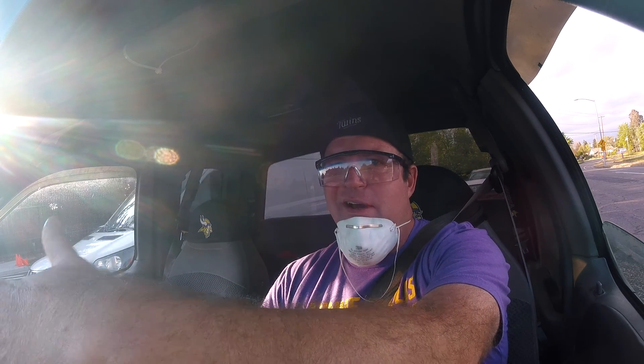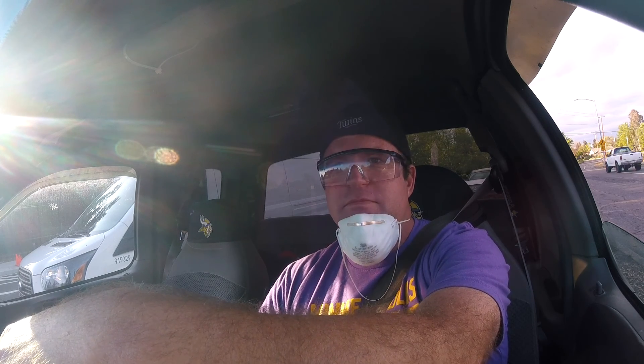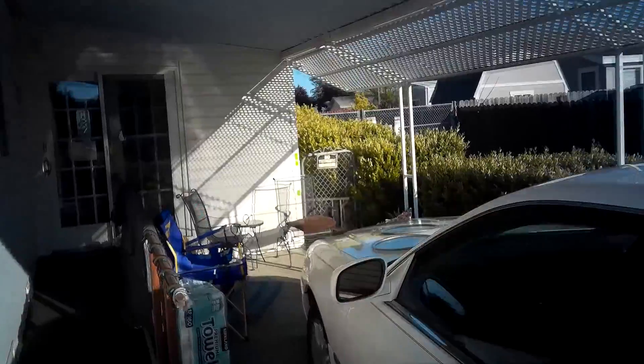I just turned the camera back on because I love this song — such a good song, classic. I think Ryder and I need to react to the music video. I'm assuming there's a music video for this, right? I don't know. All right, here we go.